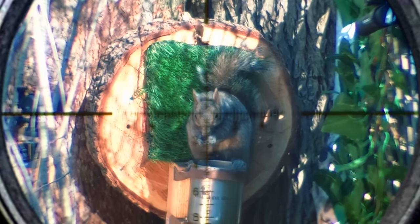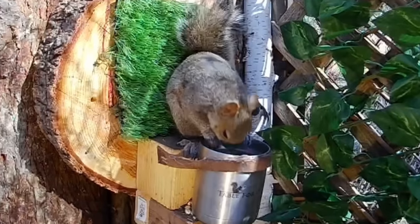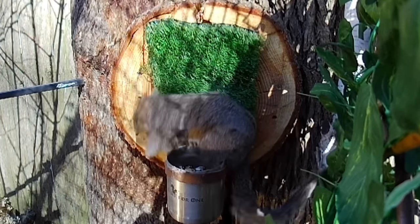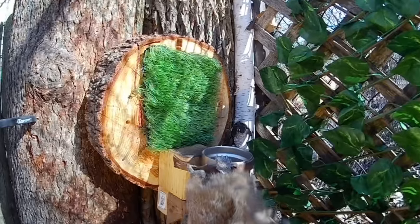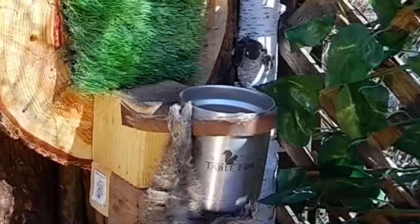Happy to be the tester for fellow Leshy 2 folks. I think these are going to work just fine — they're just absolutely destroying these squirrels. The Table for One Yeti mug has been taking a beating, but it's a pretty sweet addition to the 3.0 setup.